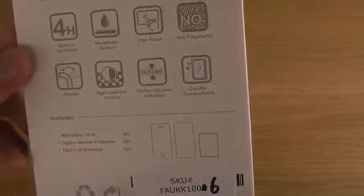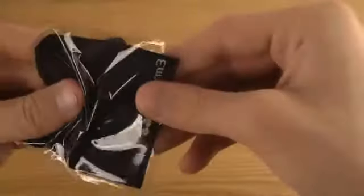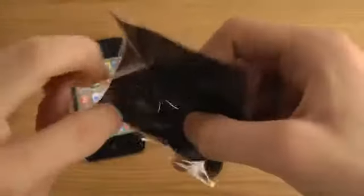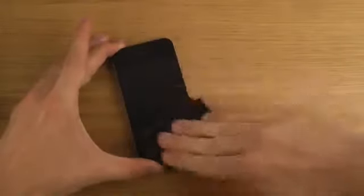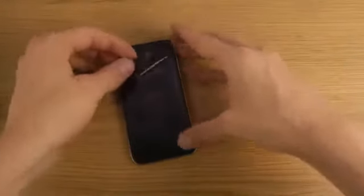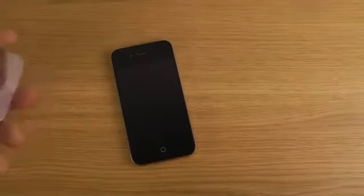It features surface anti-fingerprint, crystal transparency, and perfect silicone adhesive. In the package you get one of these to clean off the screen, and then one of these which is like a dust link remover. I didn't get instructions, but I'm pretty sure you start off by putting this one on to remove some dust from the screen.